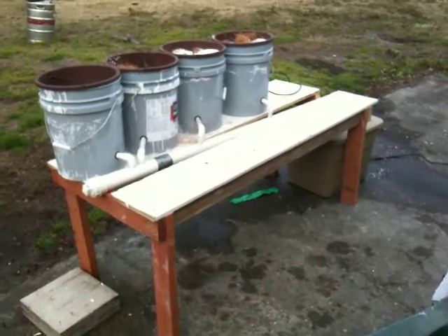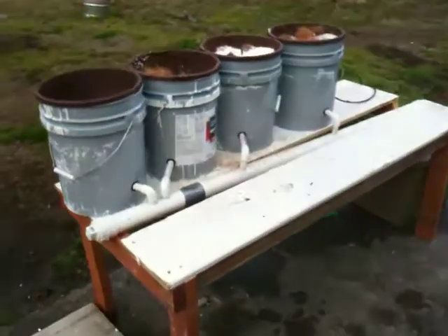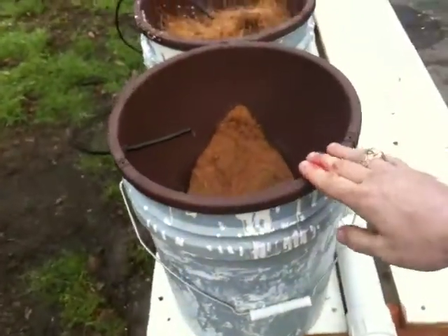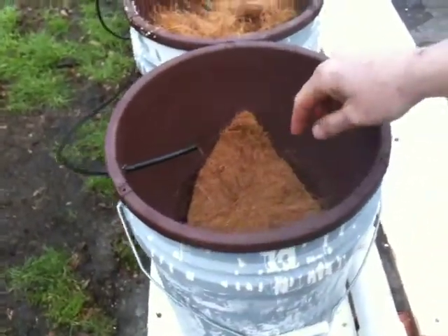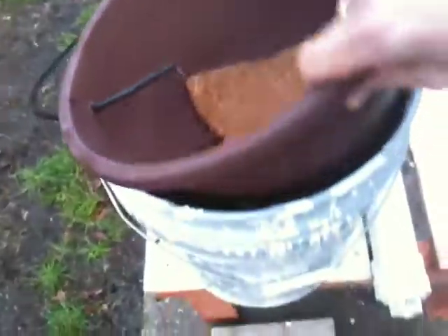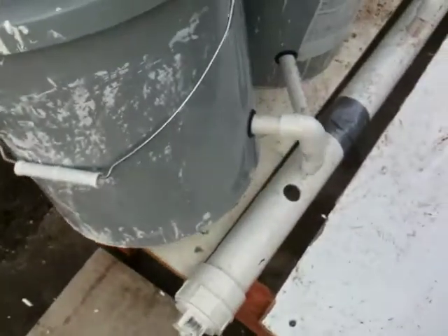This is what I built today. It's called a Dutch Bucket Hydroponic System. The way it works is there's this bucket, a drip line, and the pot has holes in the bottom. Inside, it has a U-shaped pipe.